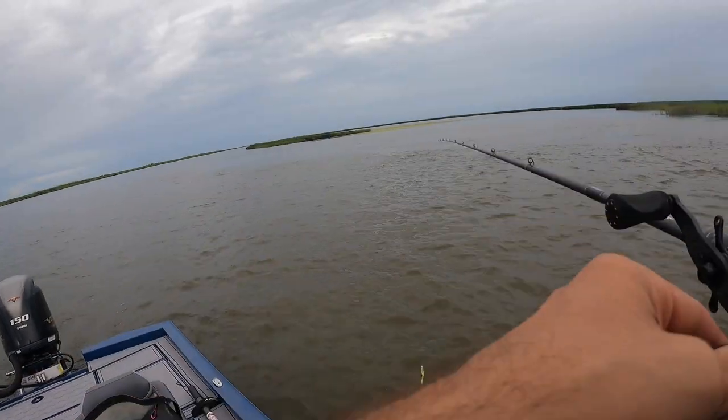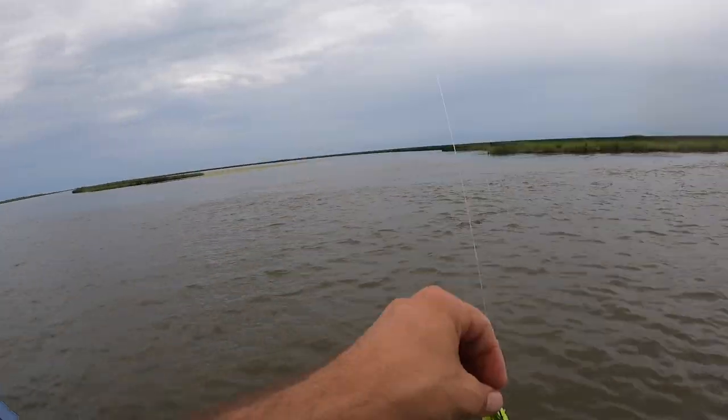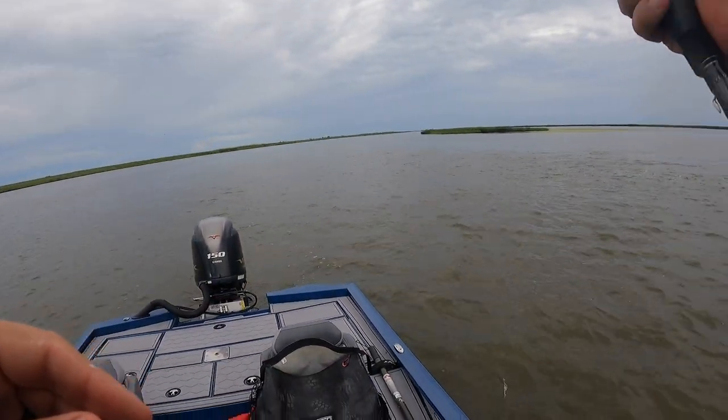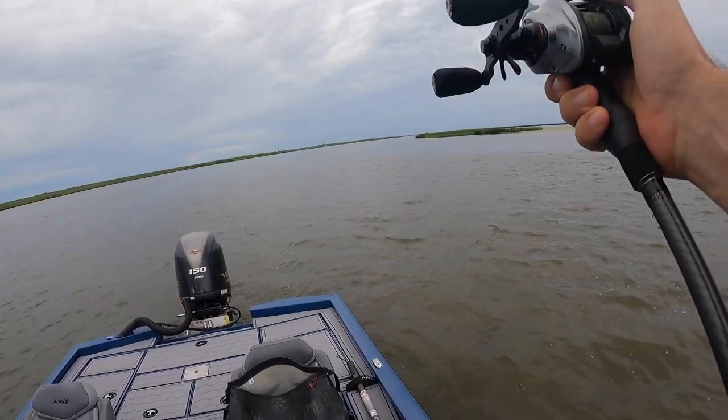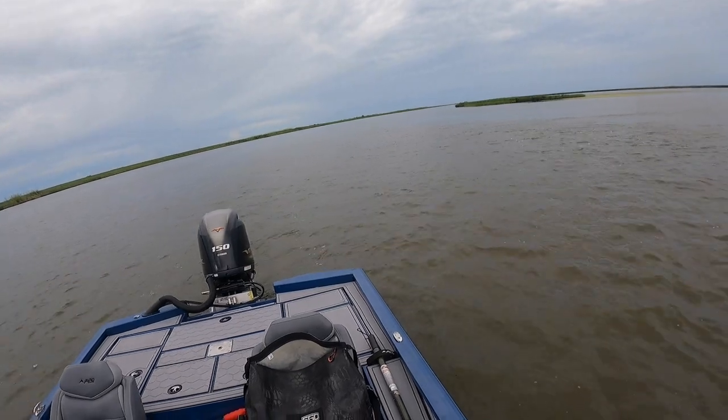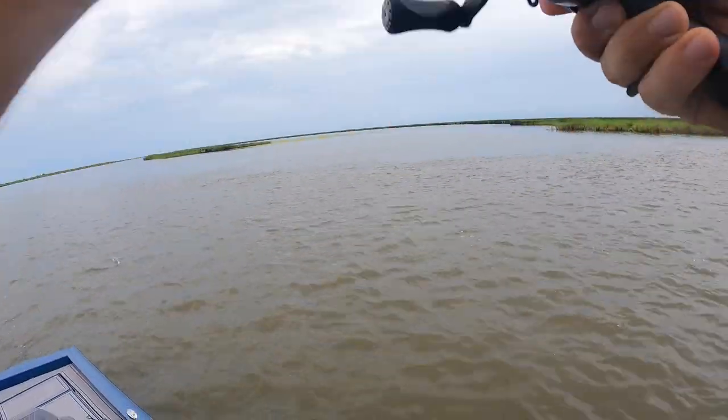All right, one more cast. I've made enough casts that I really feel like I should have gotten a bite if there was something here. I'm just gonna keep hunting. Who knows, maybe all the trout are just under those birds, feasting on those little brown shrimp. This current's rolling so hard, even with this 3/8 ounce death grip I can't get to the bottom. Let the hunt continue.